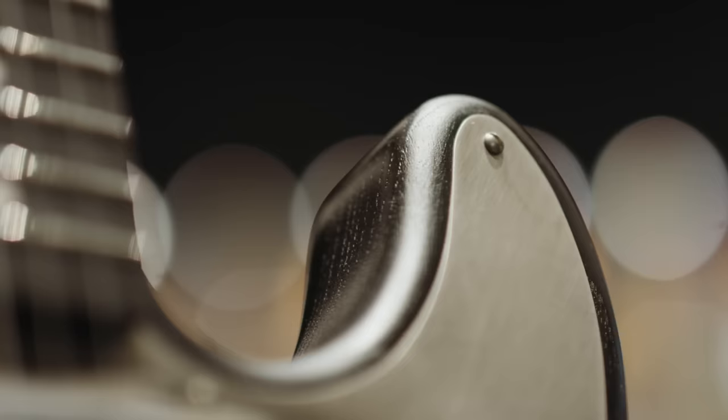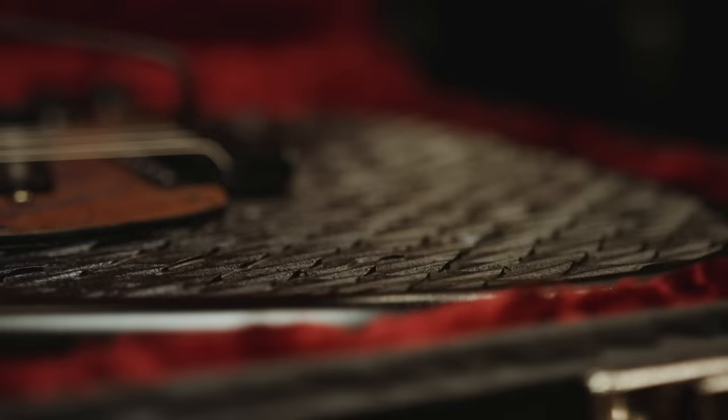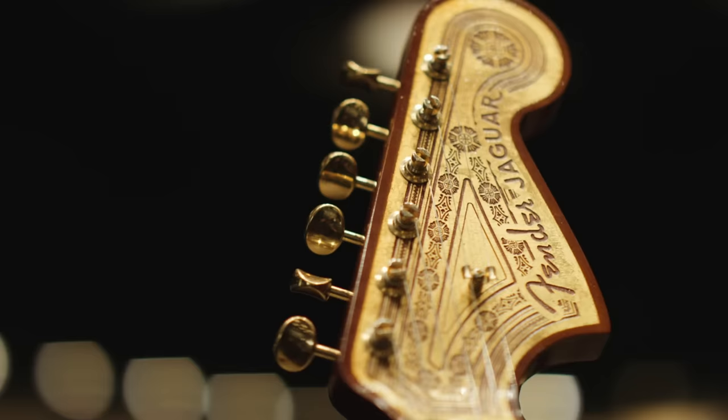Initially the discussion with Fender was whether to do something more mass produced or something more custom — a one-of-a-kind item. Once we hit on the idea of doing three guitars, one for each of the major houses in the show — Stark, Lannister, and Targaryen — we realized it had to be something special.